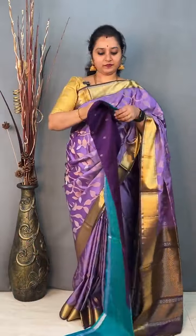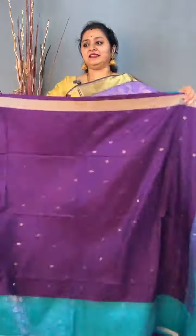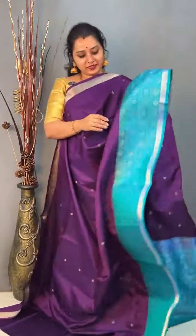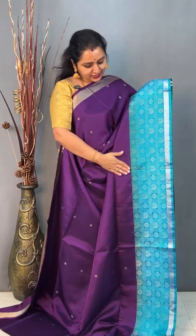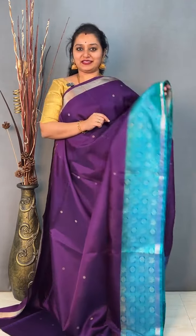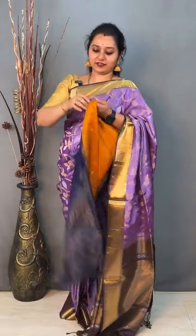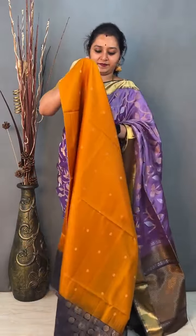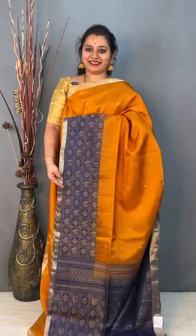Moving on to saree number 16, priced at 11,999. This is a deep violet with a teal blue concept — tissue border in the upper portion, floral butis all over the body, and the lower half has chakra and peacock butas. It's got a beautiful pallu in teal blue and a nice plain teal blue colour blouse. Priced at 11,999. There's one more colour — a mustard with a blue in the same chakra peacock design. Very pretty one. Priced at 11,999.